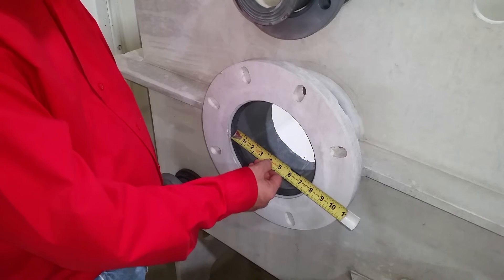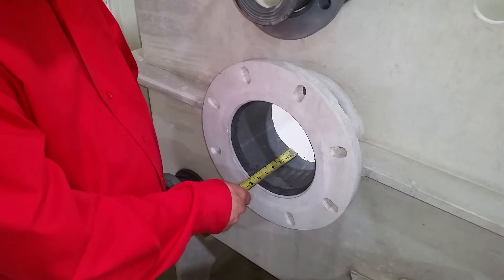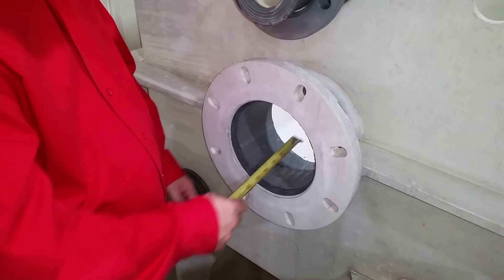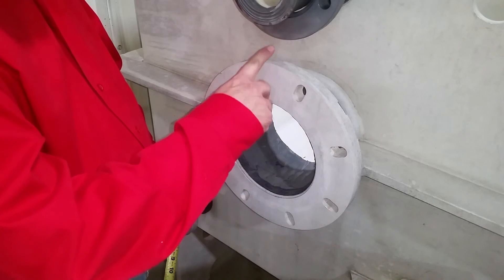For an outlet we need the inside diameter of the pipe and the length of the pipe from the inside of the tank to the outside of the flange face. If the outlet needs to be fabricated into the liner, we will also need the centerlines.